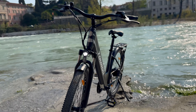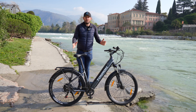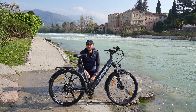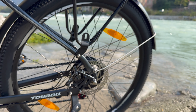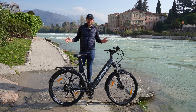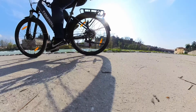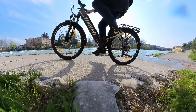Il manubrio è stato progettato per stare belli eretti con la schiena, con la possibilità di inclinarlo e alzarlo anche per le persone più basse. Grazie alle dimensioni del telaio, si adatta perfettamente alla vostra statura e dimensioni. L'impianto frenante è dotato di freni a disco meccanici con dischi da 160 mm, belli efficienti e affidabili, molto più efficienti dei classici freni a tamburo, per fermarsi nel più breve spazio possibile. La frenata è stata migliorata grazie alle ruote da 27,5 pollici e 2,1 pollici di larghezza.